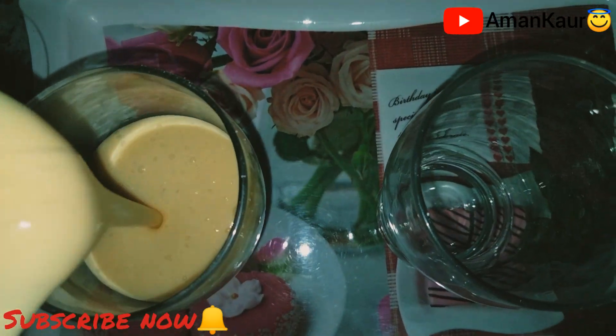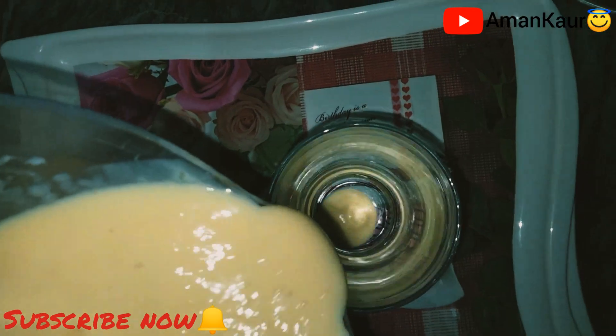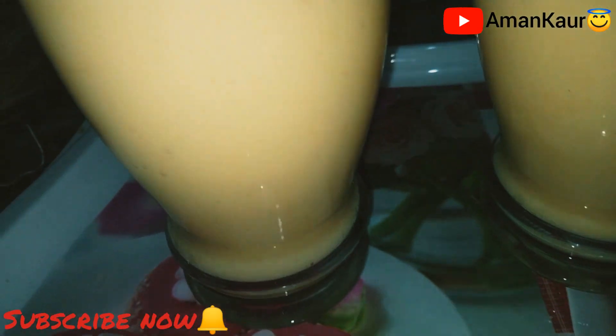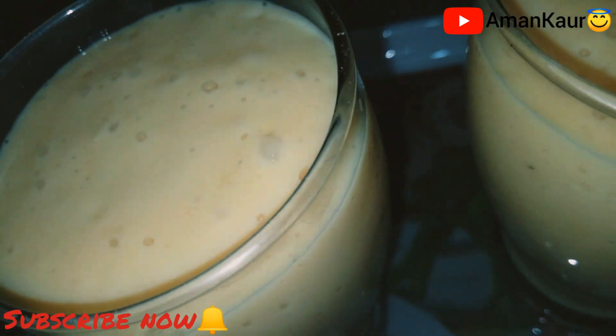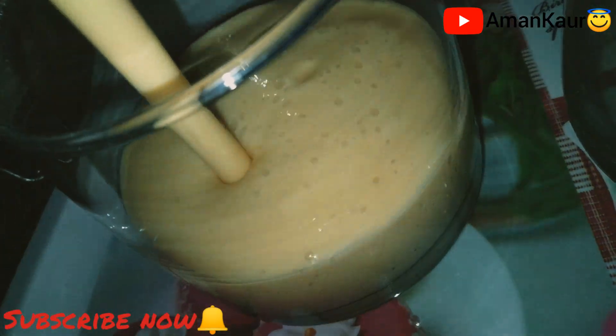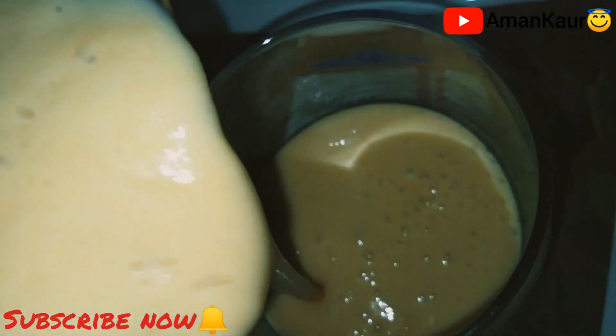So it's ready. Now I'm gonna pour them into the glasses. Let me pour it for me as well because these glasses are my favorite.